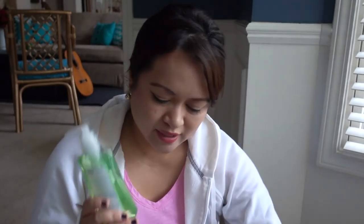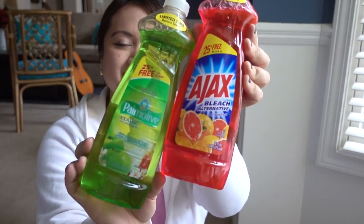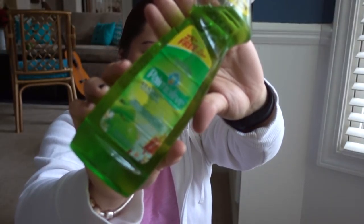Also bought this limited edition Dial hand soap in Refreshing Escape. I assume it has cucumber and mint on it, as you can see from the bottle, and it smells really, really clean. So I probably will go back and buy some more of these.